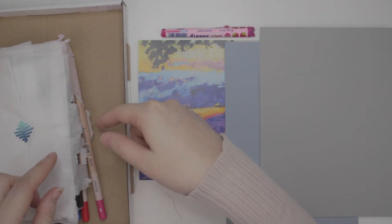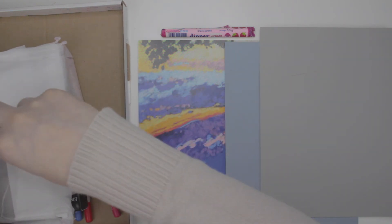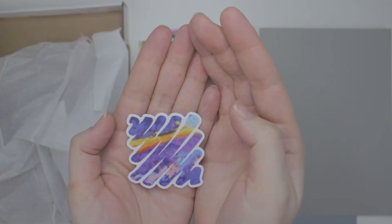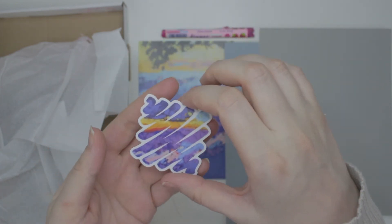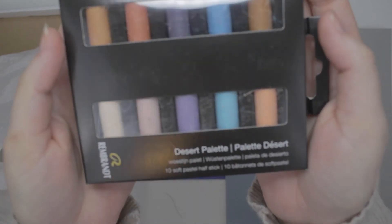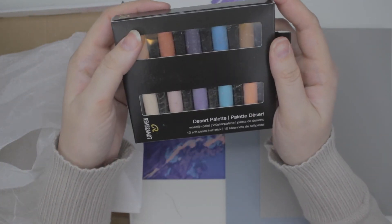Let's open up the package even though it was already mostly opened. We have the ScrawlrBox sticker — it looks like they just used the featured artist painting as the background. Looks like we got soft pastels. Please don't be chalk — I really hate chalk pastels.